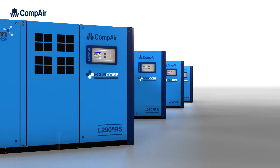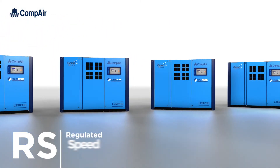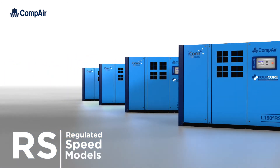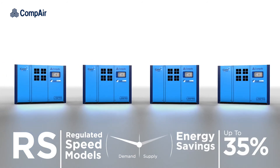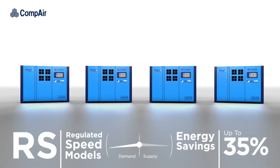Variable speed versions of the L160 to 290E are also available, dynamically adjusting flow rates to exactly match demand, providing energy savings of up to 35% when compared to standard on-load off-load machines.